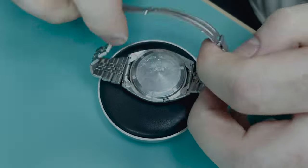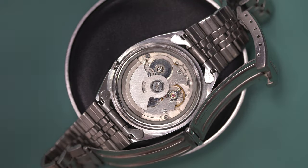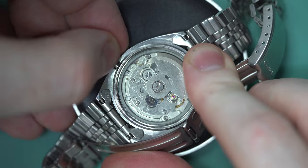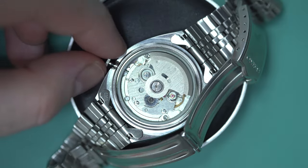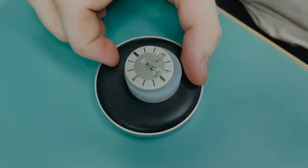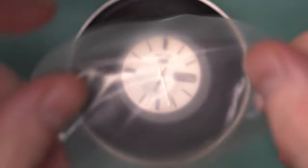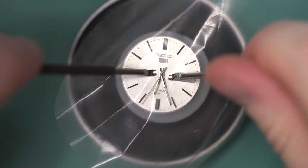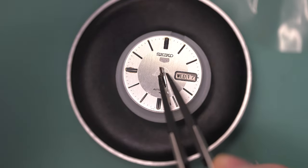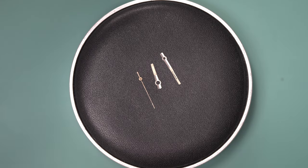I want to keep the color of these hands as original as possible — not make this watch look any more molested than it needs to be. On the far right there's a pale yellow loom that looks like a good match. To access the hands we need to take the movement out of the case — this is the Seiko 7009 movement covered in the previous video. I'm using a plastic sheet to protect the dial. The loom on the minute hand is cracked and missing, and the hand is also a bit bent.